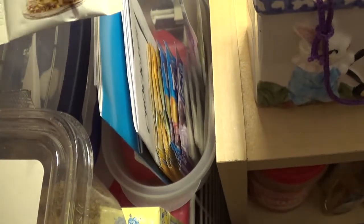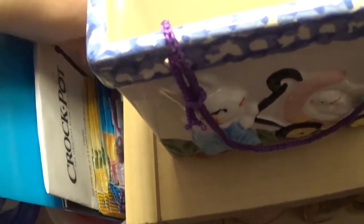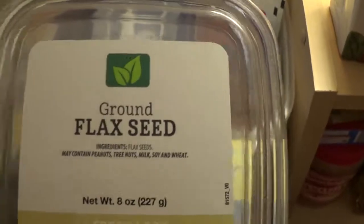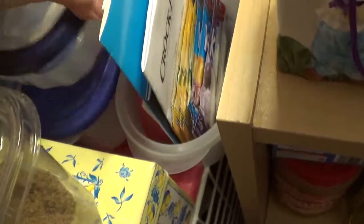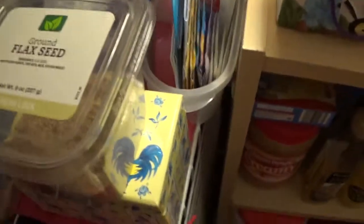I've got some Bragg seasonings here — little samples. I've got some nutritional yeast. Got some kelp seasoning. There's an organic sprinkle — I don't know what that is. I've got some seasonings there that I want to try out. Got some ground flaxseed that I did not know I had. My thermometer for when I have a fever. This has iodized salt in it — that's where I keep like a bulk size of that.